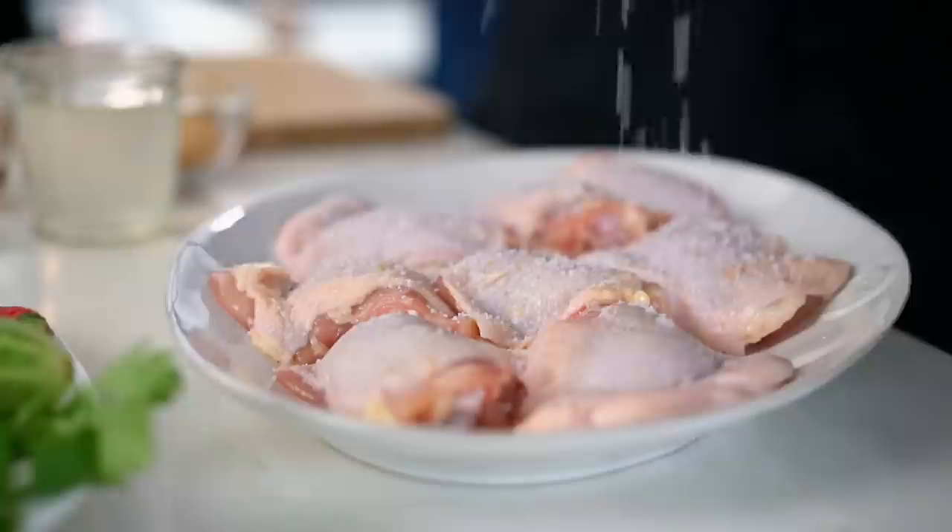First of all, I'm using some bone-in chicken thigh pieces with the skin on — you guys know by now, I am a legs and thigh girl when it comes to chicken. You can totally do chicken breast as well. I do find the darker meats tend to retain the juices and stay a little bit more moist in the pan, which I like. But the main thing here is let's season this properly — a little bit of salt and we're going to sear the chicken first.